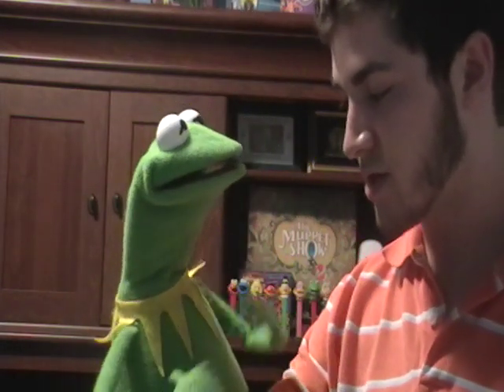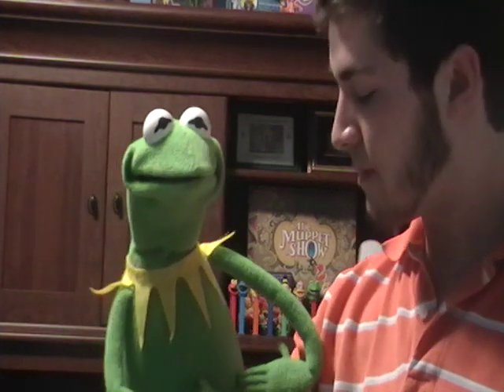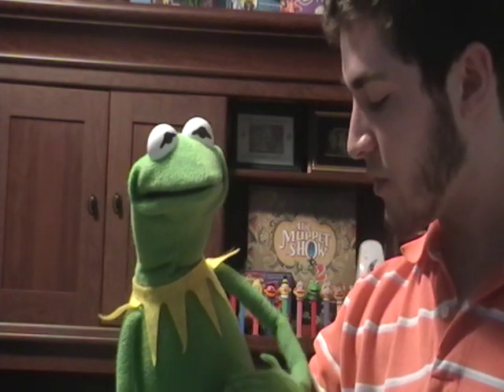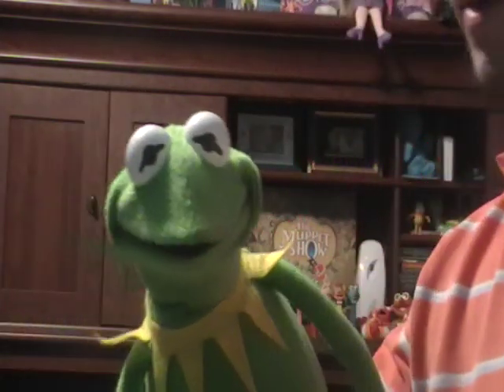I'm still pretty self-conscious about the whole Kermit impression thing. But I think the real benefit of the doubt here is the puppet. When you see it coming out of the puppet, it sounds a lot better than me just trying to stand here and talk. Like, if I got up on stage and started talking like this, you'd probably have no idea who I was trying to be — unless I told you. And I think that's more how Jim sounded.